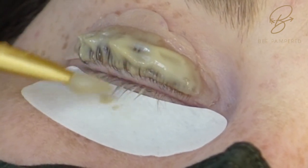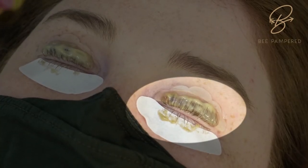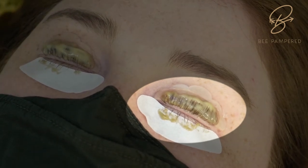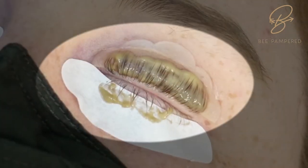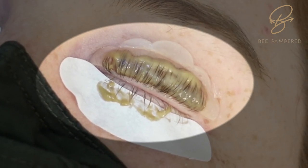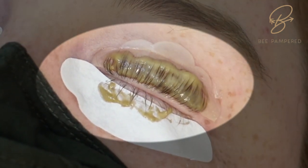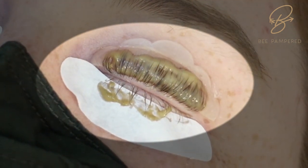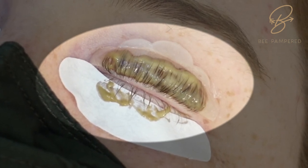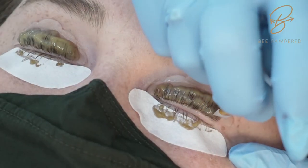Once this is on, let it sit for five minutes. You can see how it slowly tints the lashes. This is the color you want it to look like — if you're not getting this color, add a little bit of hydrogen peroxide before mixing your two lotions together and you'll definitely get that oxidization.